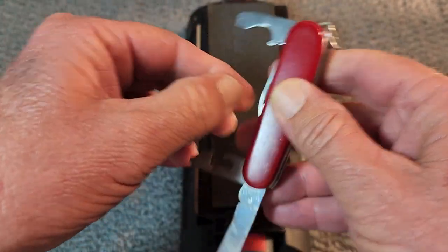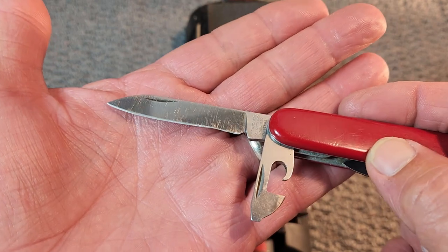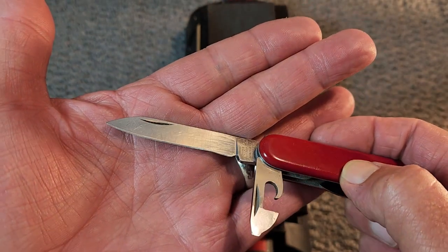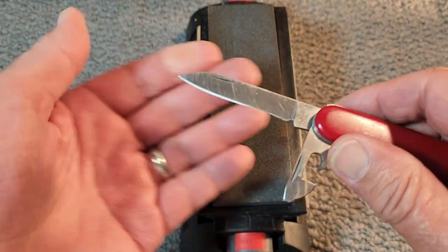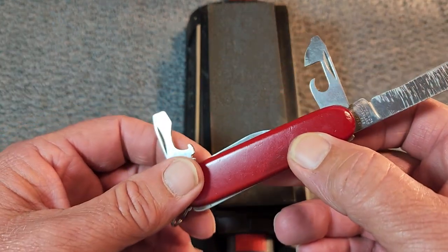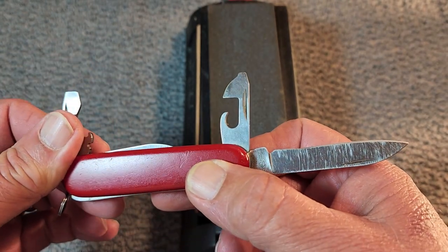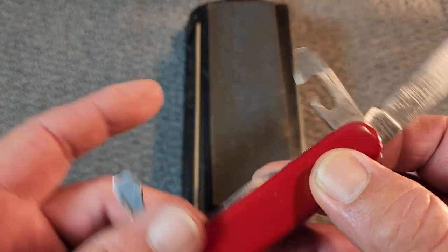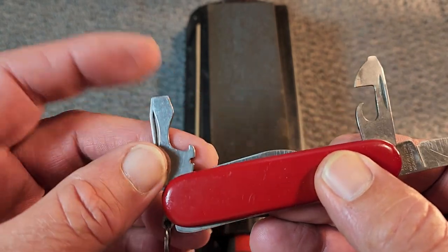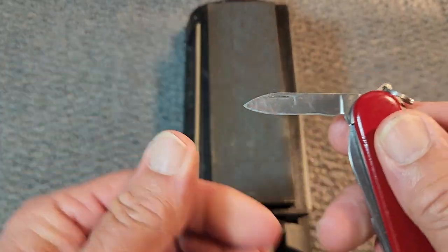Let's open it up here quick. So here's your main blade. As you can see, it's been sharpened down and chewed up. I need to try to get that blade conditioned and sharpened back up just a little bit. You can see a lot of the blade is gone because I used it. And of course, you got your can opener here, and this opened a lot of cans of soup and beans and such when I'd be out camping or fishing. And of course, the screwdriver tip there. And then you have your cap lifter, another screwdriver, your wire stripper — pretty standard blades here. And then your little pen blade there.